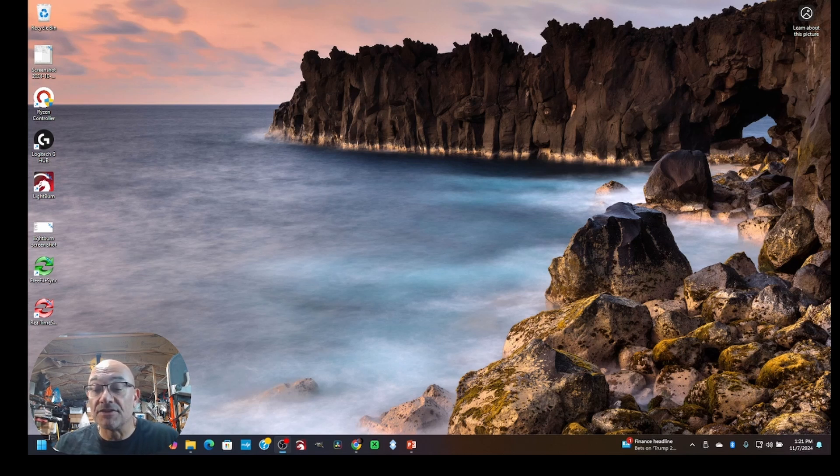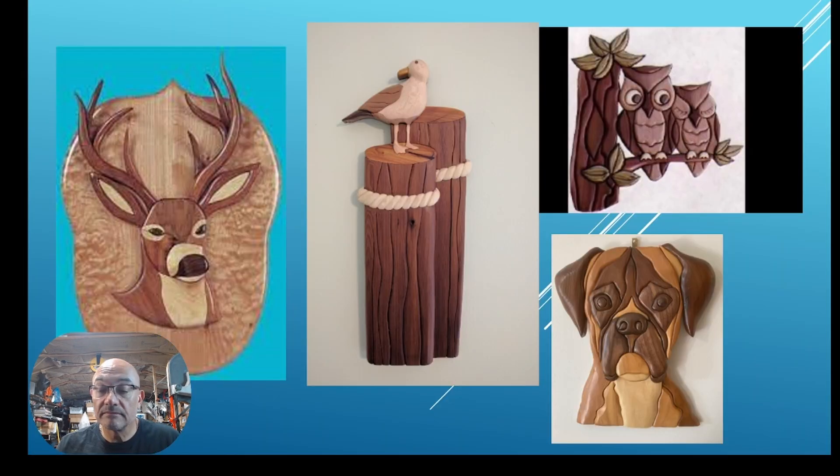Let me show you some intarsia examples. You can see these are made from different types of wood — typically done on a scroll saw, then layered and sanded to get that 3D effect. The colors you see are based on the natural wood, not dyed or painted — light and dark browns, maybe ash, oak, pine, mahogany. There are thousands and thousands of images out there, just search for intarsia.